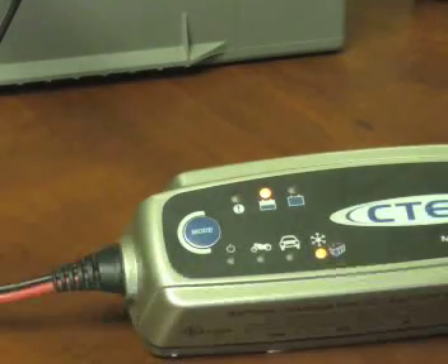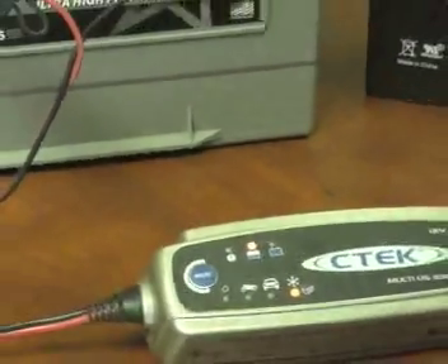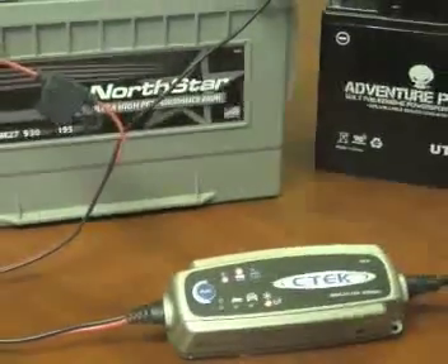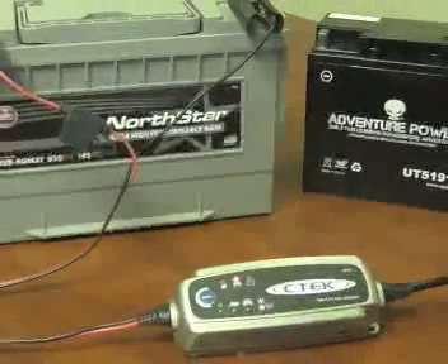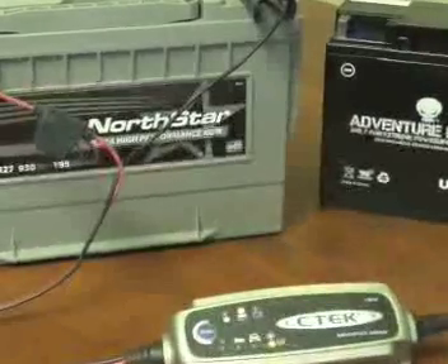This concludes our demonstration of the 3300 charger. If you have any questions or comments, feel free to comment on the video on our YouTube page, or give us a call toll free at 1-877-775-4381. Thanks for watching, take care.